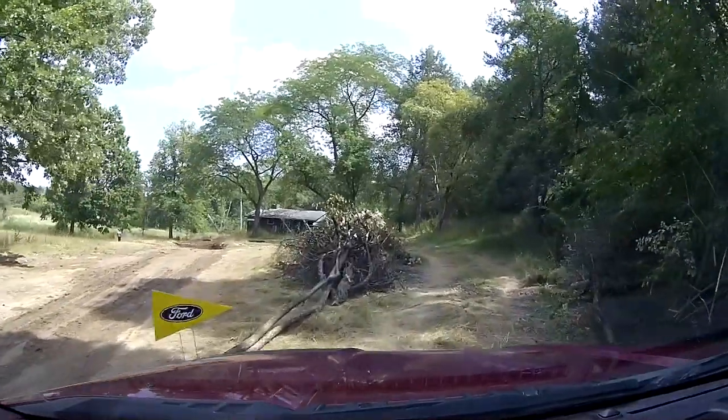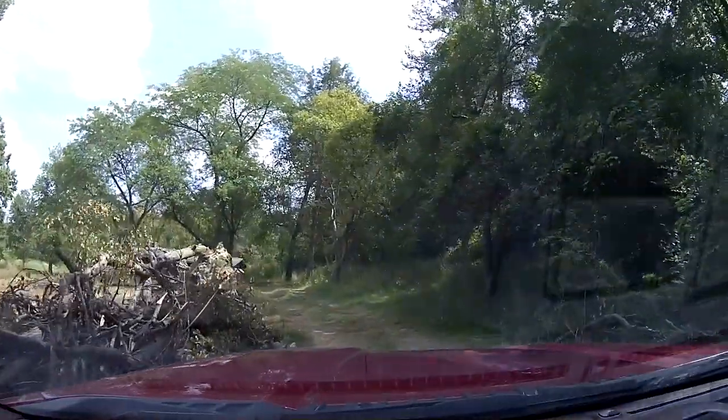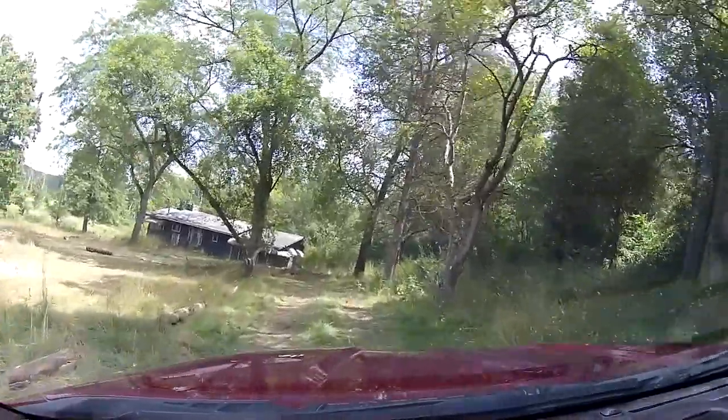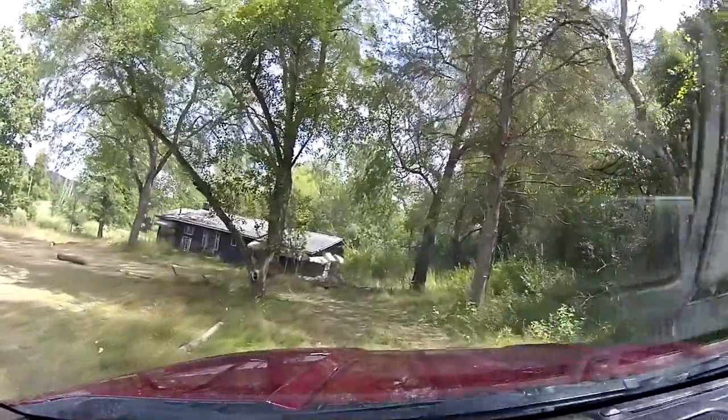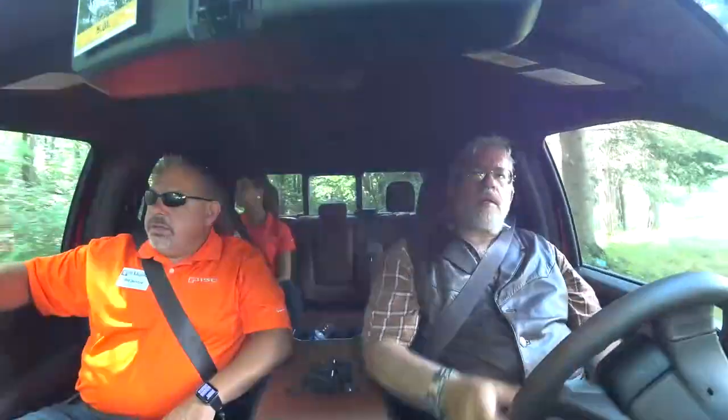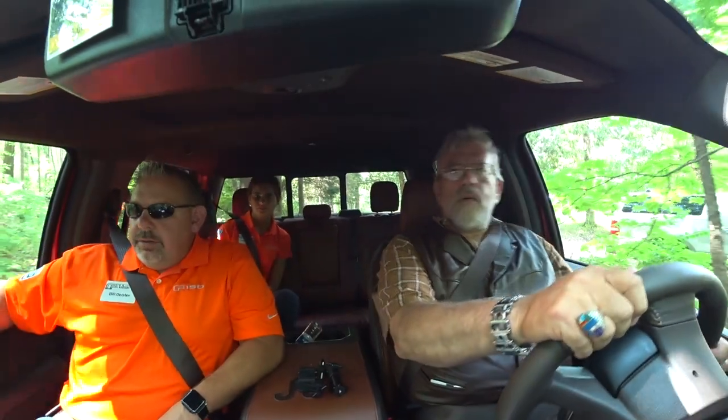There's a rock to your left that you'll watch and turn left. I've already been here once. And then you're gonna make an immediate right up this hill. And it's gonna be very tight. You've got a stump that sticks out on your left and then watch your mirror on the right. Very good.